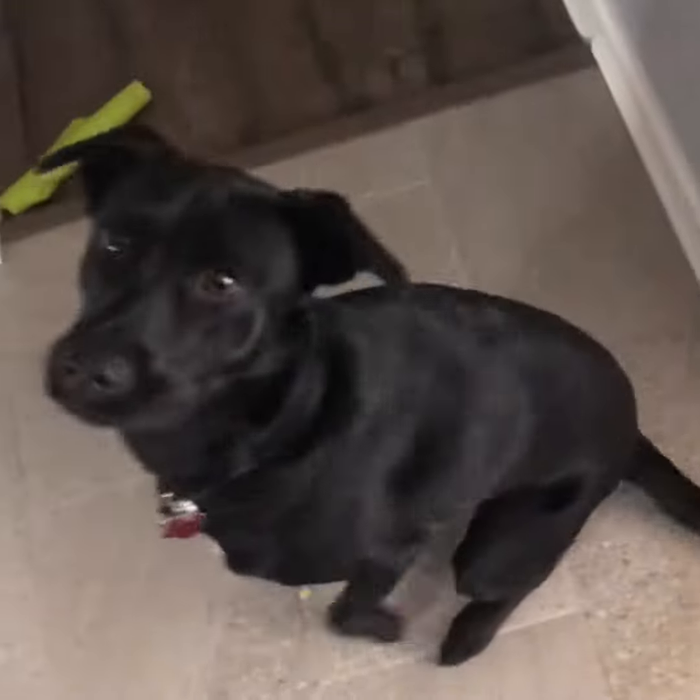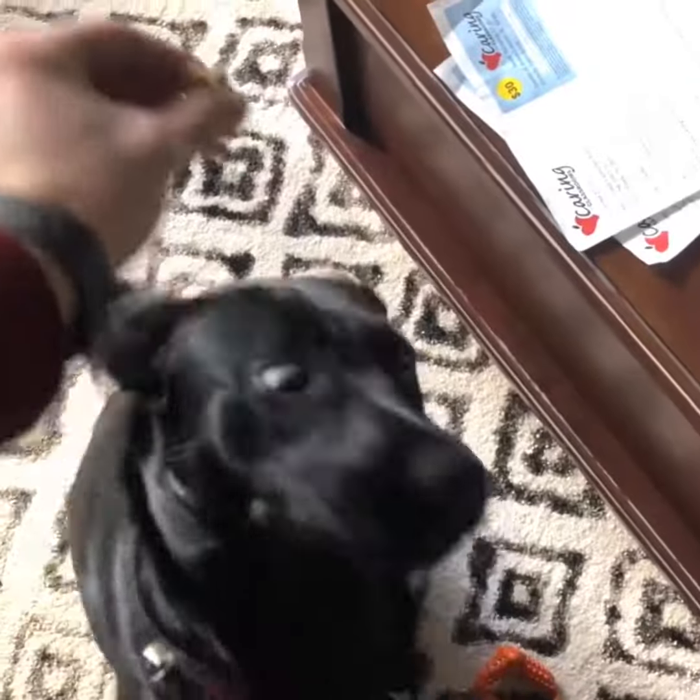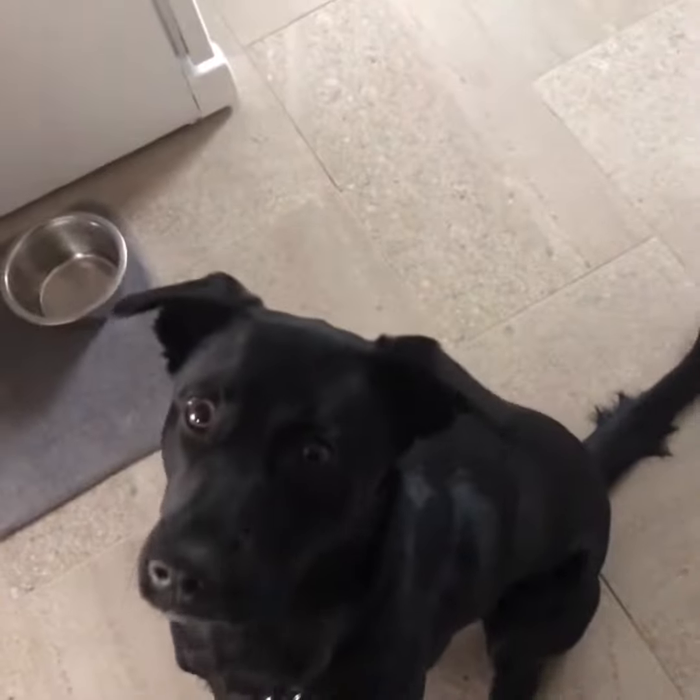She knows what that means so she's gonna go ahead and do it, but to do that you're gonna take the treat. You want to take it from the front of her nose to the back of her head — sit. Pull their head back causing them to sit down as they look up.